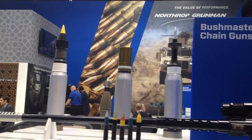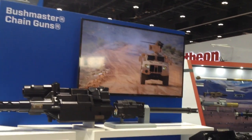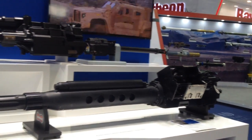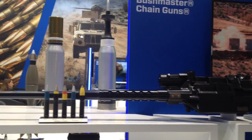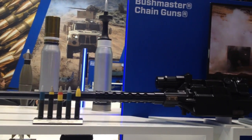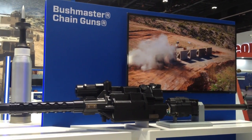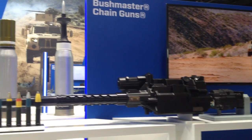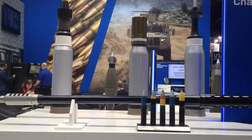If you're familiar with the Apache helicopter, we make every chain gun that's on every Apache helicopter around the world. And this is our full family of guns. The one at the top is the M230LF Bushmaster chain gun, and that is the one that is on every Apache helicopter in the world. That gun is also able to be put into a link-fed configuration so that it can be fired from combat vehicles, and it could also be from naval ships.